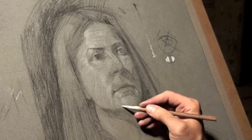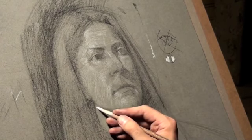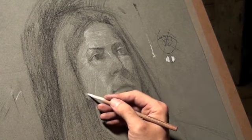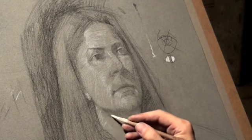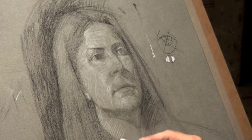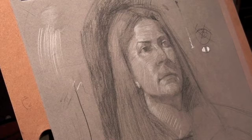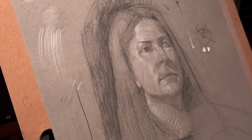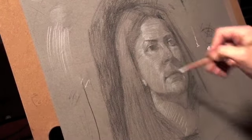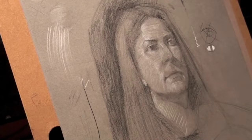I'll come back and refine some of the approximations that I'm doing right now with the white pencil. I'm going to go back in with the white pencil and get really nitpicky with refining a lot of the shapes, now that I know where everything's going to be placed — the general idea of my lights and darks.